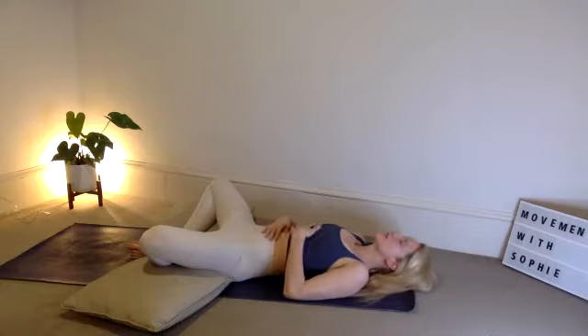Begin to close down the eyelids, breathing in and out through the nose. We're centering that breath, starting with our Pranayama practice — the breath work. Inhales through the nose, exhales through the nose.